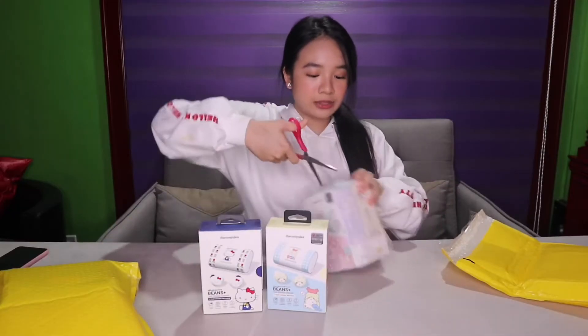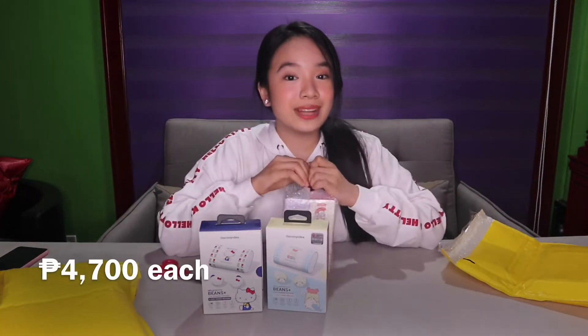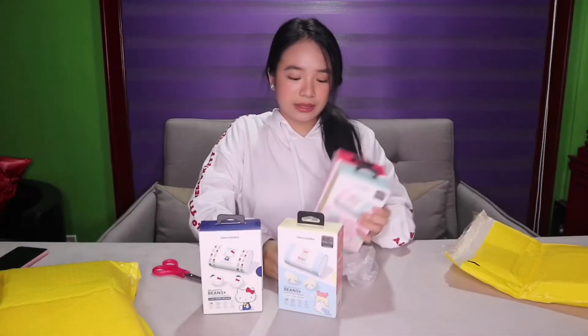Little Twin Stars and My Melody. By the way, this costs around P4,700. And then guys — oh my gosh — the packaging is just so adorable.